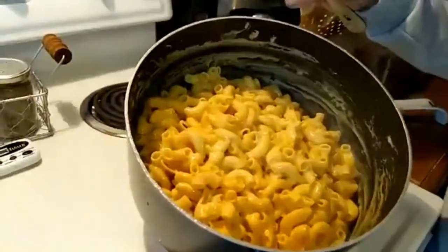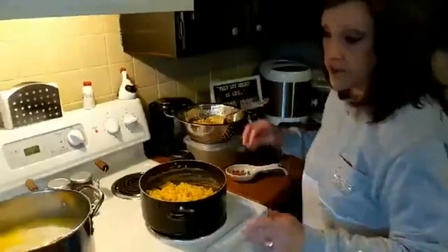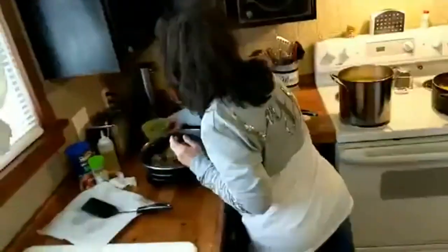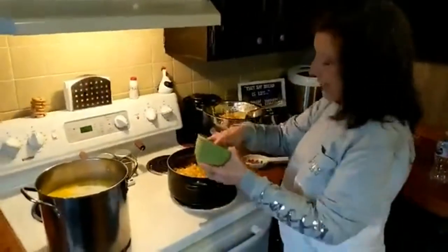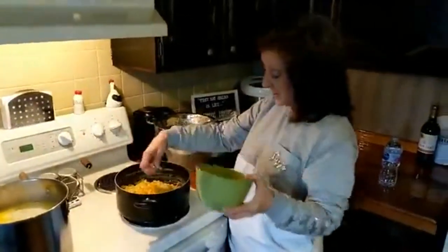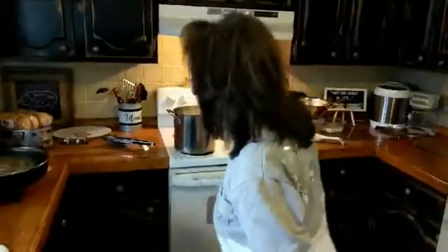Look at this beautiful cheese sauce. Jessica says it looks amazing and makes her want to make it now. Go ahead, Jessica, you know how easy it is. I had some leftover shredded cheese from the sliders, so in that goes, and I'm going to let that sit for a couple of minutes while I get the cake out of the oven.